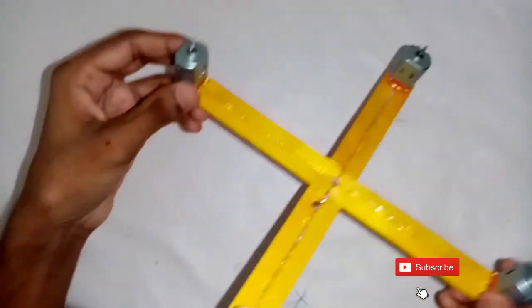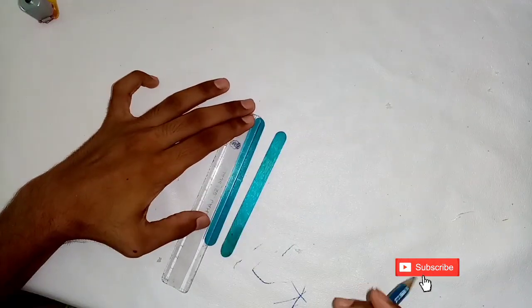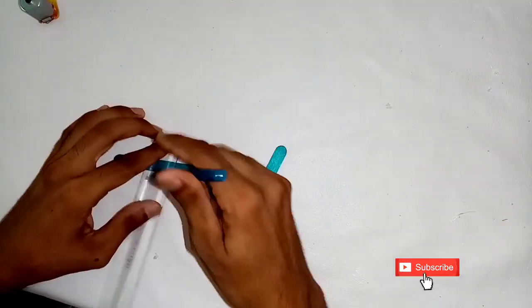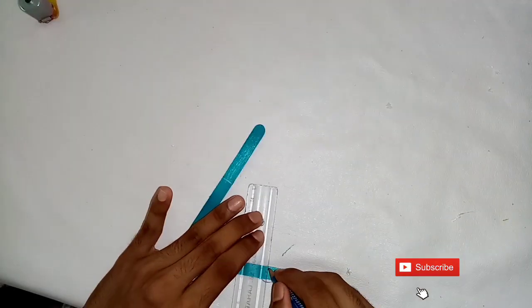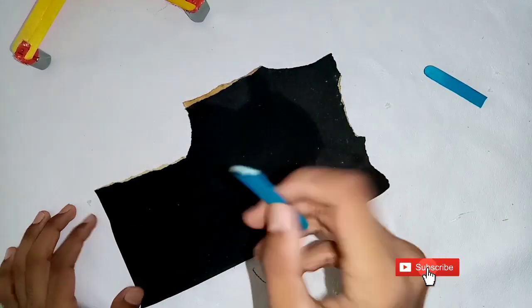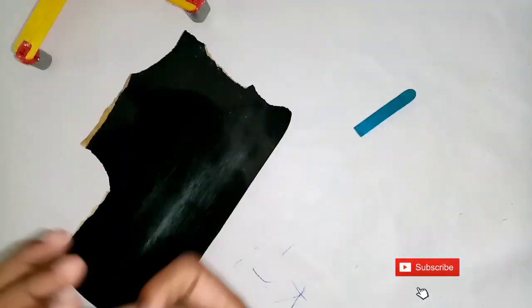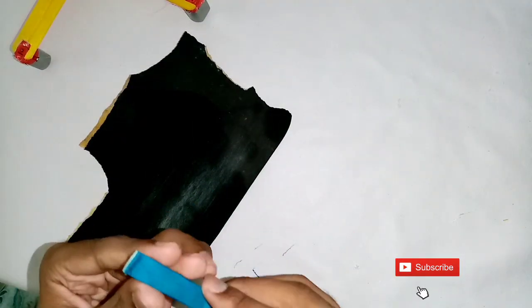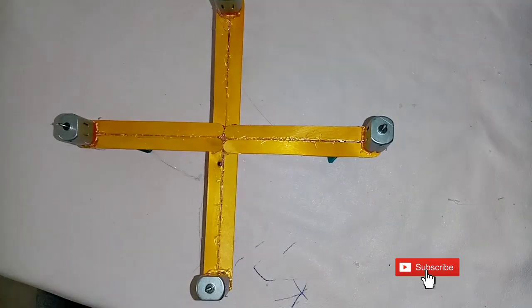Now we have 4 mini motors. Now we have a stand. We need to mark the center and cut the stick. I have used the stand here and set a mini motor.